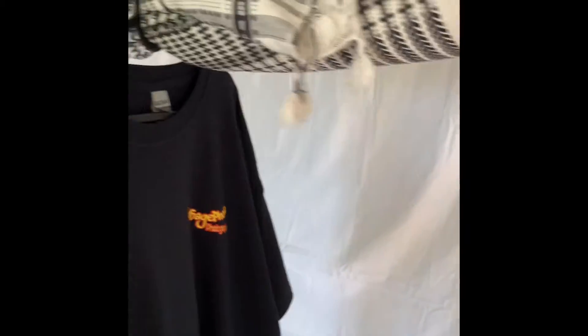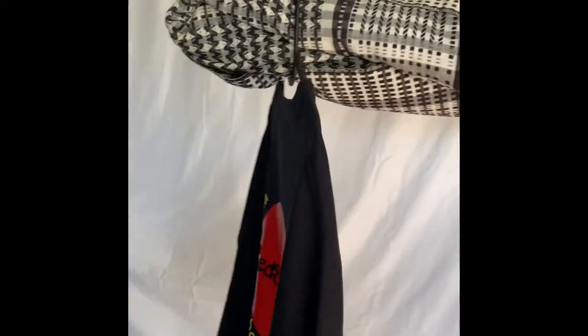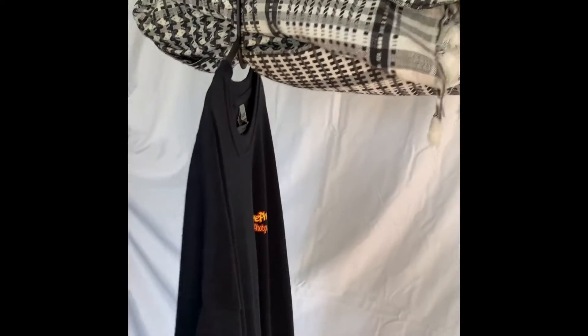My logo is on the front. Keep it simple — not too out there, but just good enough, humble. But I'm doing a photo shoot on this particular shirt.